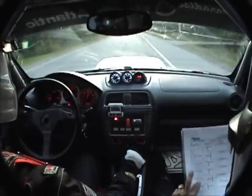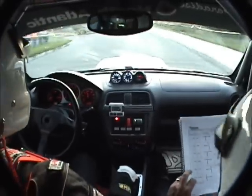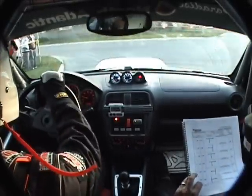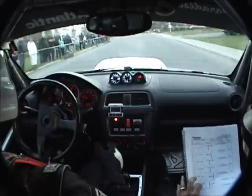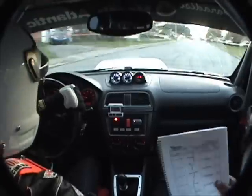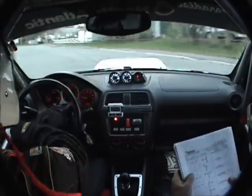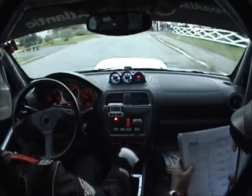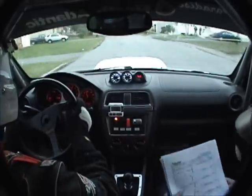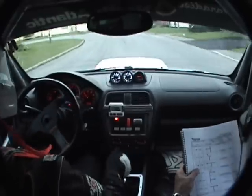Three tenths. Left. Two tenths. Left. One tenth. Two tenths, one tenth. Swing left. Two tenths. T left. Two tenths.